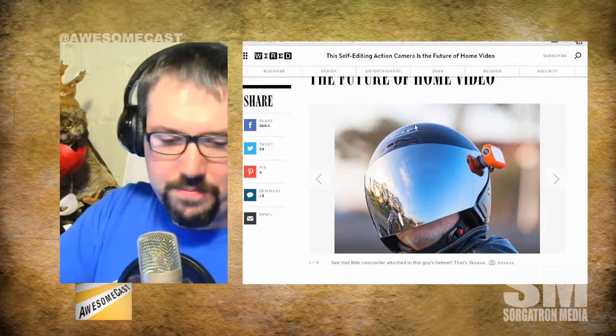I wish there was a way where some of these would allow you to pick your highlight reel, because this is going to be one of those things where it tries to guess. There may be some frames that you definitely want in there that it decides to drop. I think they need to post the entire video or keep the entire video around.